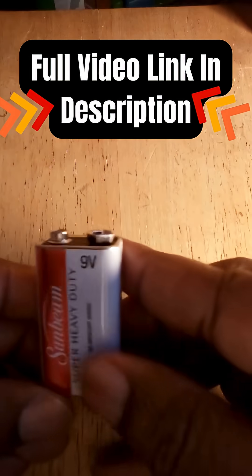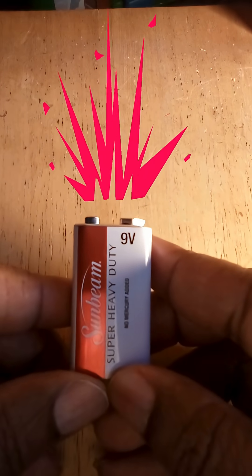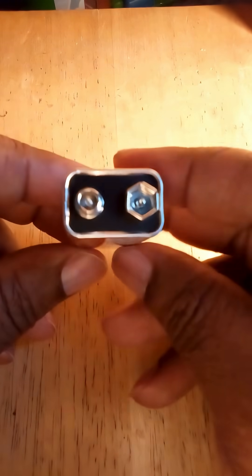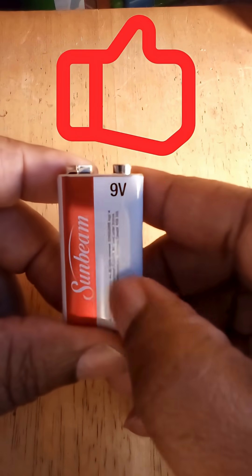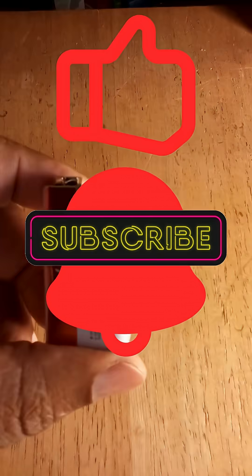If you have one or more old 9-volt batteries that have drained, then you have battery connectors. If you'd like to know exactly, step by step, how to make your own 9-volt battery connectors from a dead 9-volt battery, then like this video and subscribe to the channel so that you can receive the notification for that video that I'll be uploading soon.